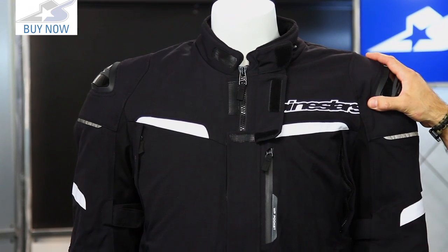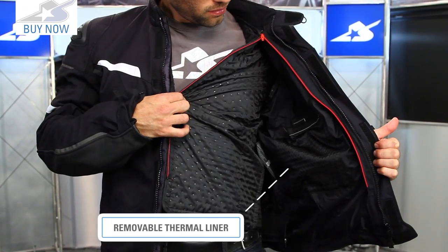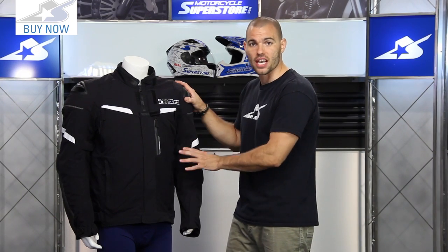Speaking of temperature changes, it has a removable liner on the interior. It's a zip-out style quilted liner that goes all the way down the sleeves, so that's going to give you a lot more protection when it's extra cold out. If you decide to remove it, you're going to have a little bit of extra room inside.